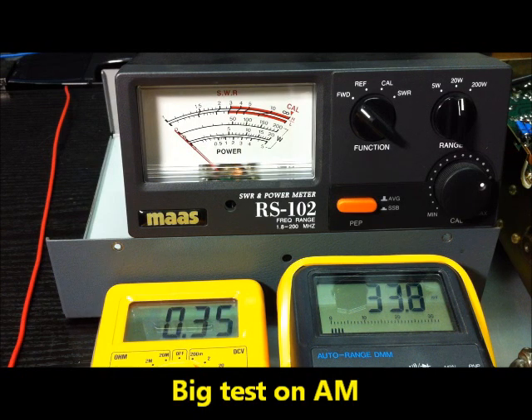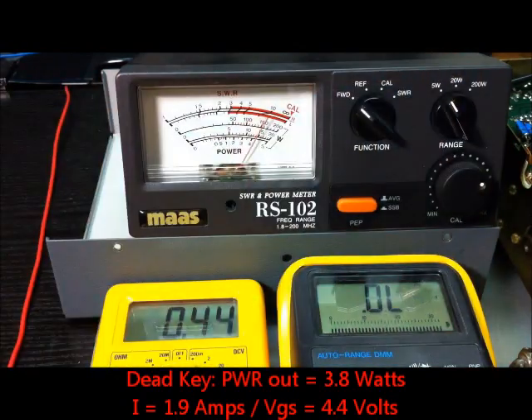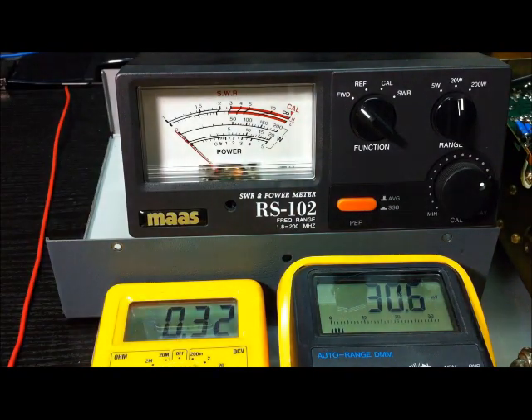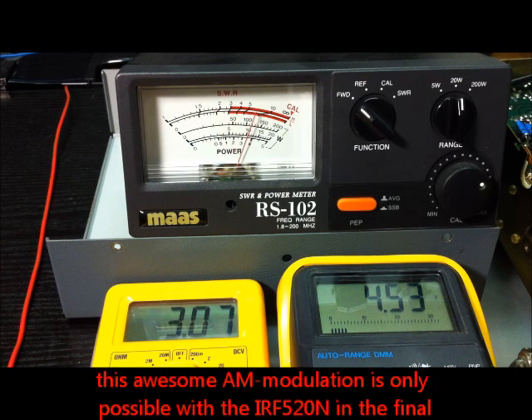Now I will make the test on AM. Keying the transmitter, it's about 4 watts carrier. Now with modulation and audio, the power is swinging up from about 4 to 12 watts. This is only possible with this IRF-520 on AM.